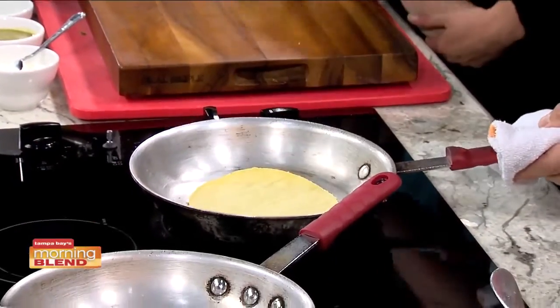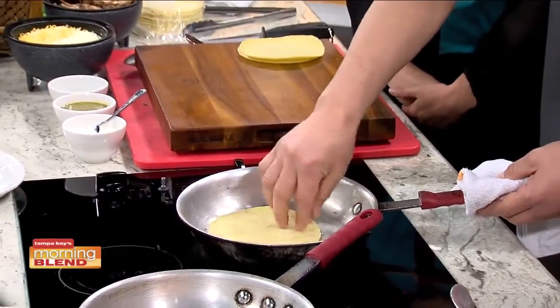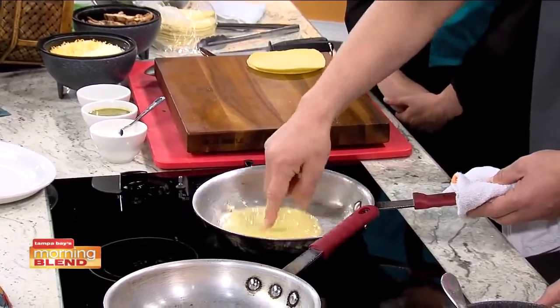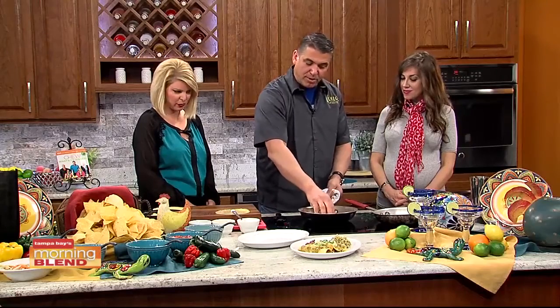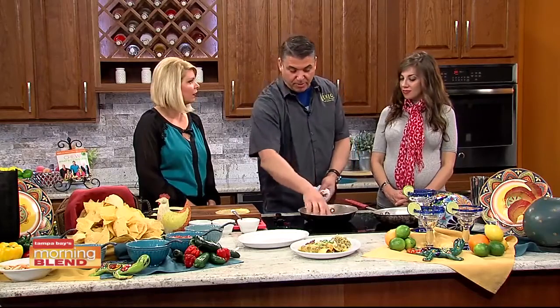One of the things we do here is use fresh tortillas made here in Florida. We soften them up to make the enchiladas — a little bit of oil in here just allows them to get a little bit more pliable. These are corn tortillas, but to make things gluten-free, we can also substitute a flour tortilla if you'd like.